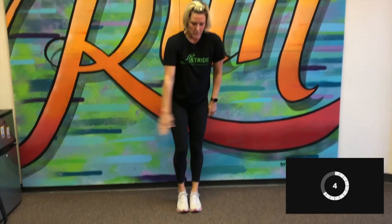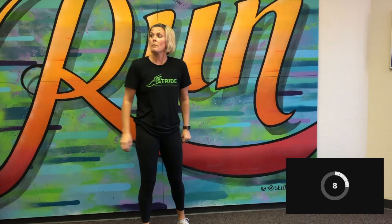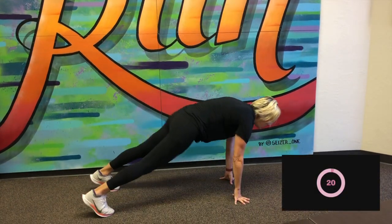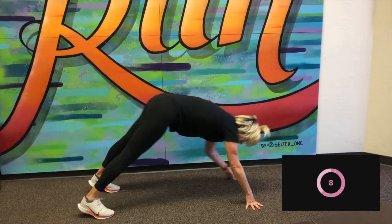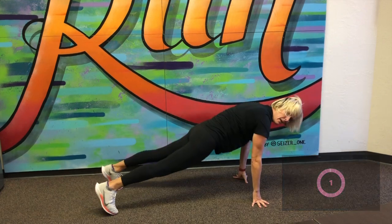Next up, little forward hops — toe taps. We have an imaginary line on the ground. Here we go. Keeping those feet together. Good. 10 more seconds. Good. Next up, downward dog toe taps. So we're going to get in that downward dog position. Here we go. Rise up, touching alternate hand to alternate toe. And then we always come back to that plank. Here we go. We've got five seconds. Good job.